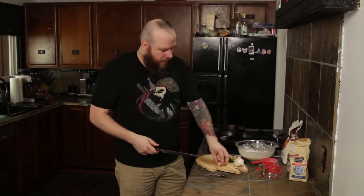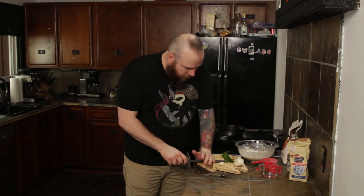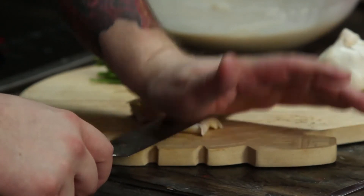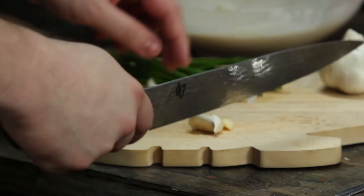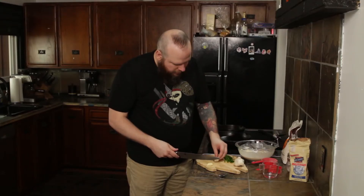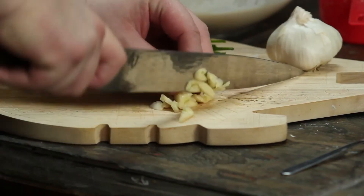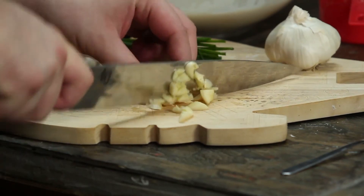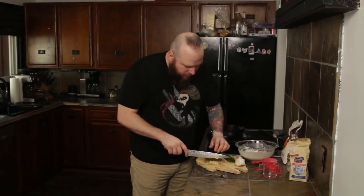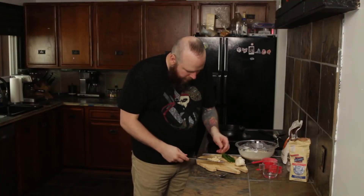I've got garlic and I've got chives. I'm going to add these to my dish. Taking the garlic first — just crush it like that with the back of the knife. You can do it with the palm of your hand too, but I prefer to do it with a knife. Then you just pull the garlic shell off. We've got the two cloves chopped and I'm going to add them in.